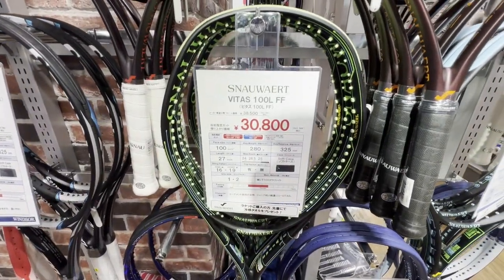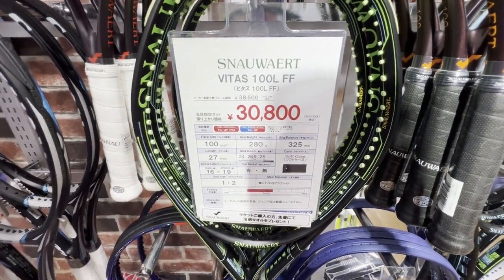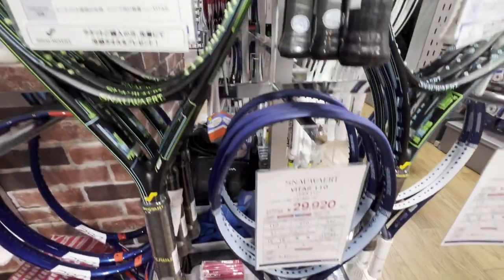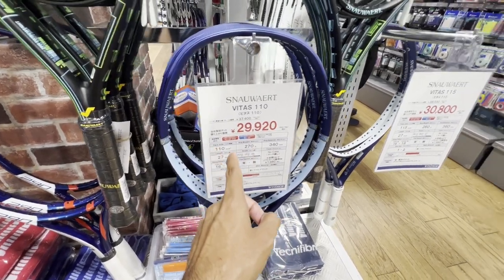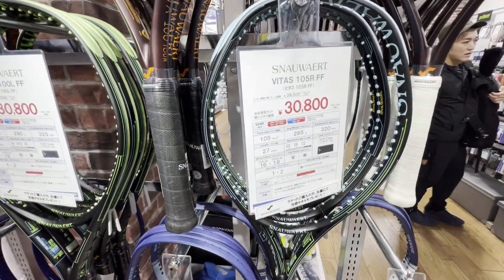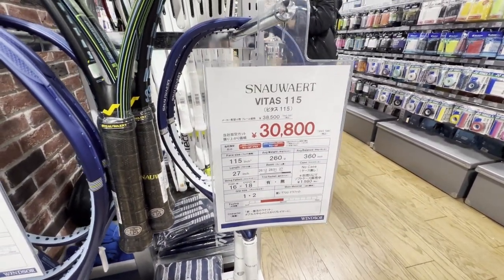That's not the only kind — this one is a 100 Light FF, like 280 grams, 100 square inch size. That seems like the one I would go for, but they have others: there's a 110 at 270 grams, geared more towards beginners; a 105 at 285 grams; and then a massive 115 at 260 grams that I would not go for.